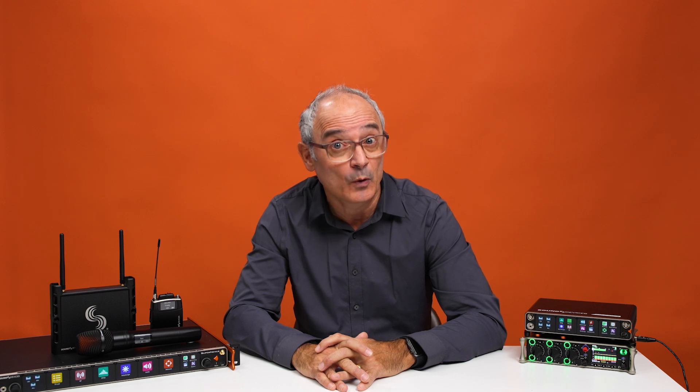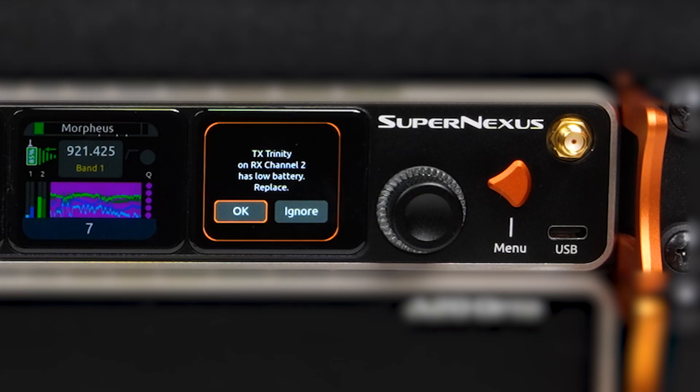And here's a small but important one: screen borders flash when a transmitter is low on battery. This visual cue makes it easy to spot when a transmitter is about to give out, so you're not caught off guard.